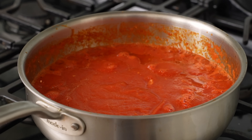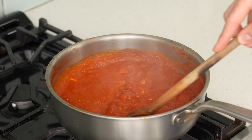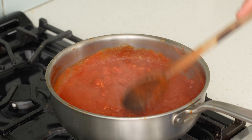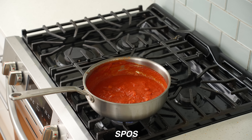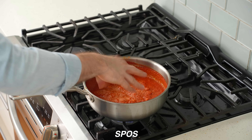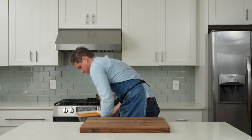Bring the sauce up to a simmer, lower the heat to prevent splattering, and reduce for 20 minutes. The sauce will reduce by about 40 to 50 percent — when you pass a spatula through it, it leaves a little trail. Add a strong pinch of salt to season, then 10 grams of sugar to balance out the tomato's acidity.